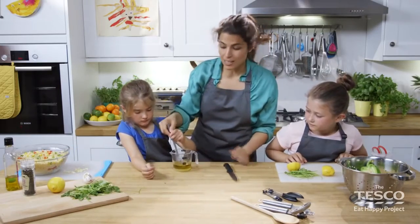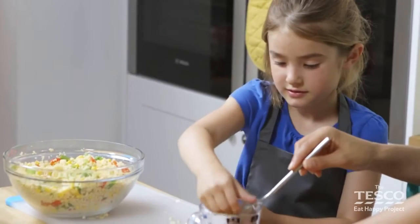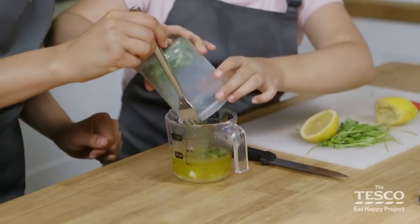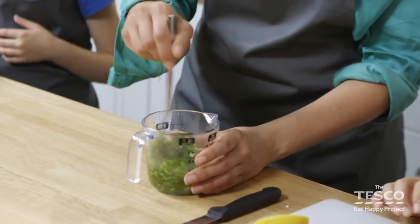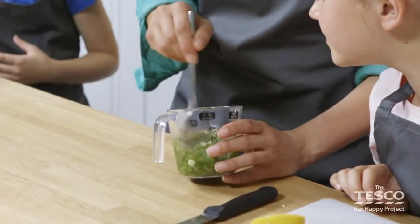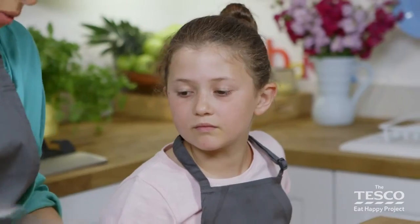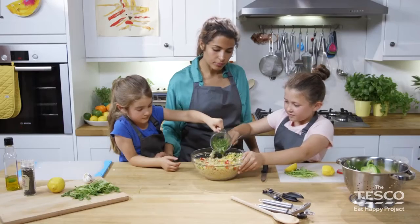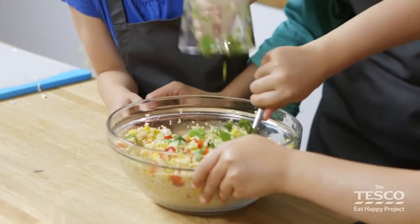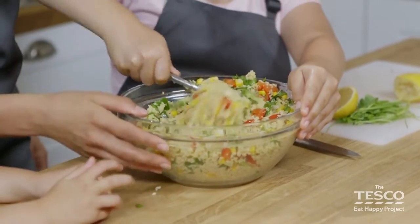We're going to use our fork and give it a stir — mix the lemon and the olive oil together. Can you pop the garlic in? And Elizabeth, if you can put the coriander in. Put all the ingredients in and then we'll add it to the couscous. Can you see how it's all come together? This is called emulsification. Can you smell it? It's lovely. Elizabeth, I'm going to get you to mix it all in, and Honor, can you pour it in? Make sure you've got it all through there. We've mixed it all together — we've got the lemon juice and the olive oil coating all that lovely soft delicious couscous.